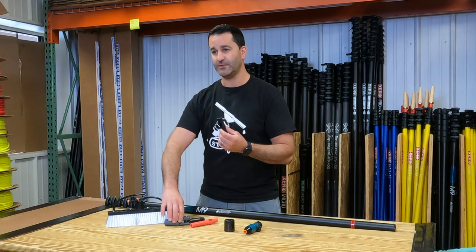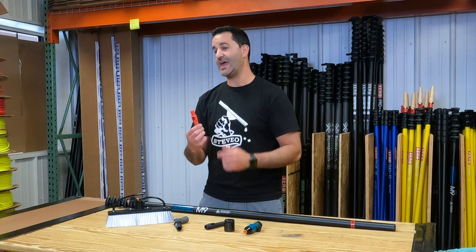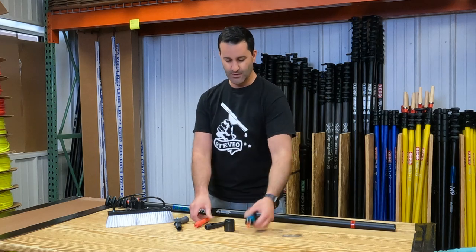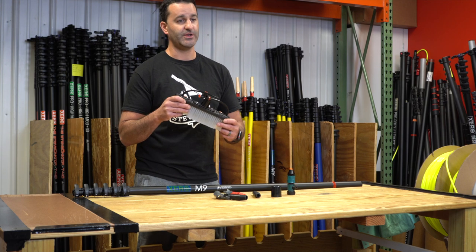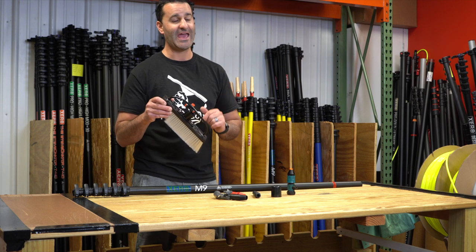Euro-threaded pole tip, Euro-threaded angle adapter, as well as an Acme threaded tip included with your water-fed pole, so you can use dusting tools and things like that. Hose fitting with on-off and a quick connect already installed. And of course, our 12-inch hybrid water-fed pole brush is standard with the Xero M9.